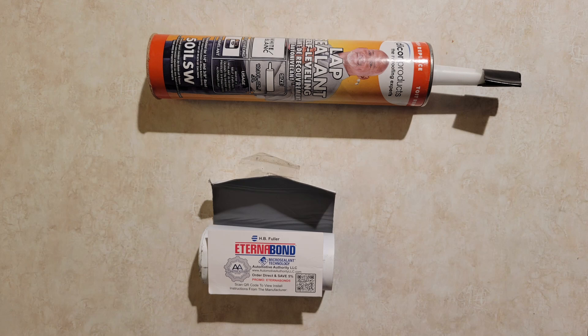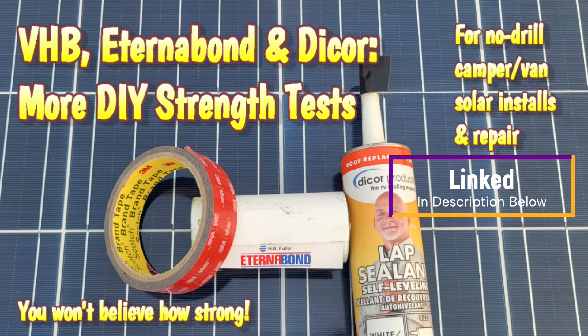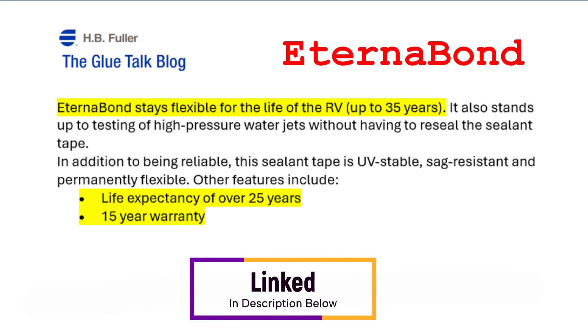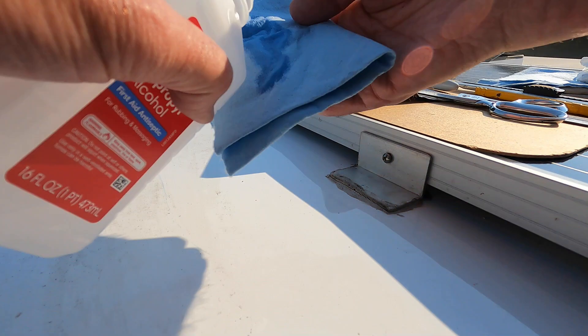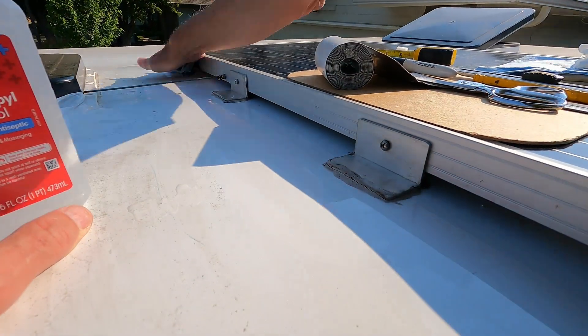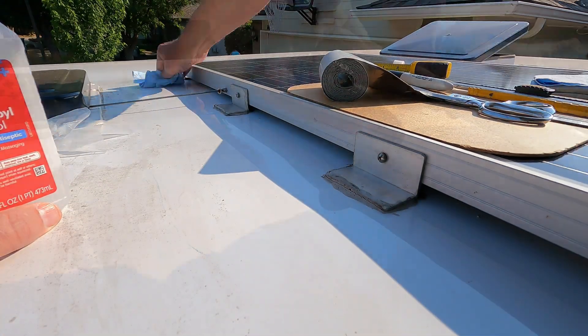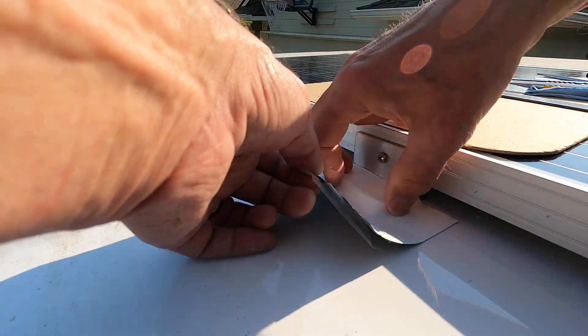At this point I took a break to research sealants, and of course I had to do some strength tests — those tests are in a companion video. Based on my research and testing, I concluded that Eterna Bond is a great sealant with at least a 10 to 15 year life, compared to four or five years for my Dicor lap sealant. So I cleaned the areas around my old sealant with isopropyl alcohol and applied Eterna Bond over the old brackets. This is what I see many do on YouTube when they find degraded lap sealant, and it seems to be a common repair practice.